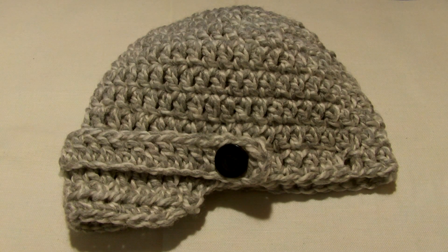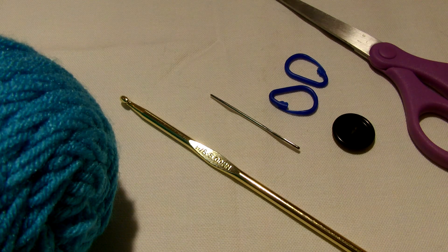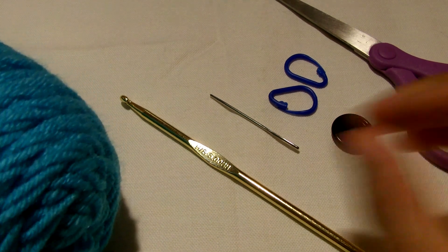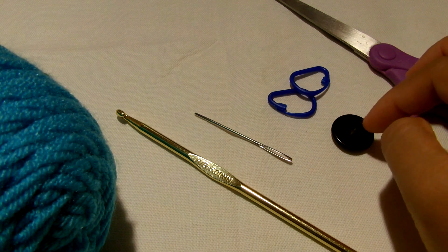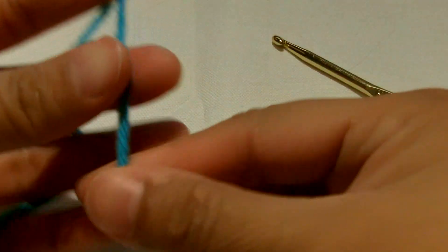Hi everyone, this is Simply Stitch 888, welcome to my channel. Today I'm going to show you how to make this very simple baby hat. It's made out of worsted weight yarn. Here are the things we're gonna need: worsted weight yarn in color of your choice, size H hook, tapestry needle to weave in those ends, stitch markers, button, and scissors.